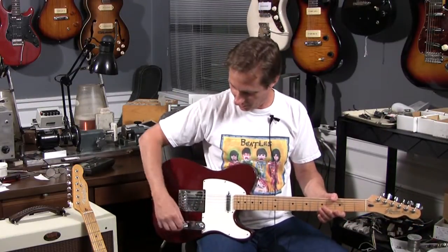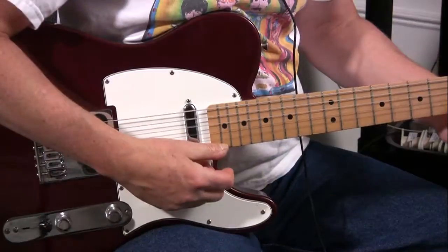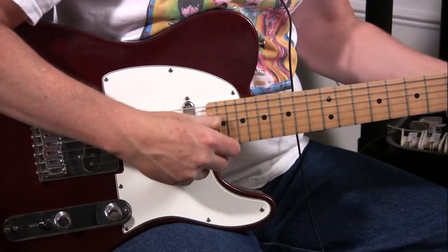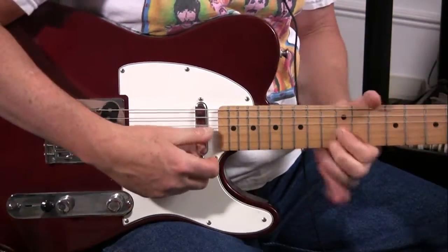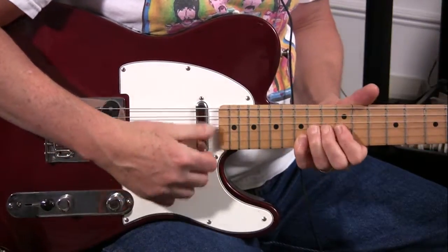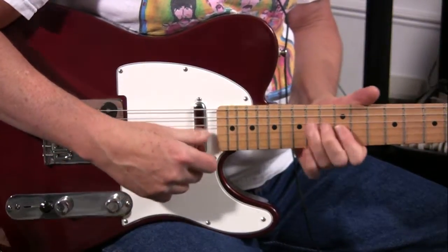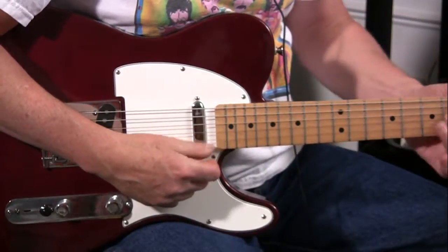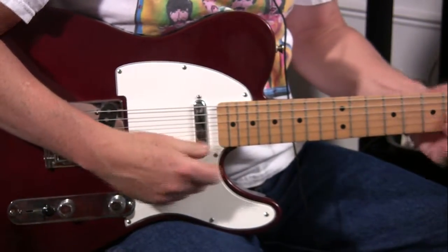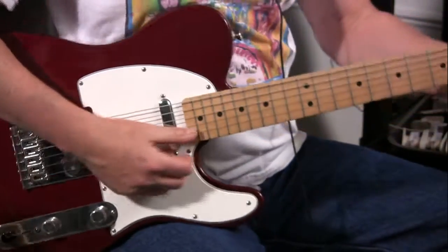This is the neck pickup of a stock set. [playing] Bridge of the same guitar. [playing]